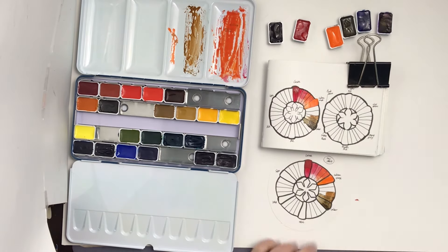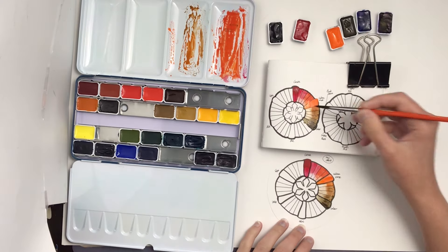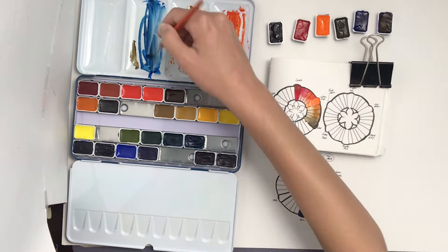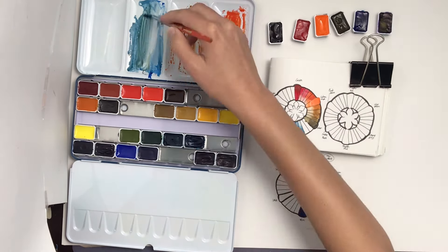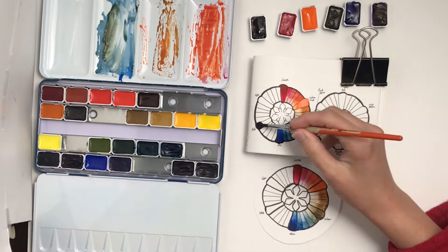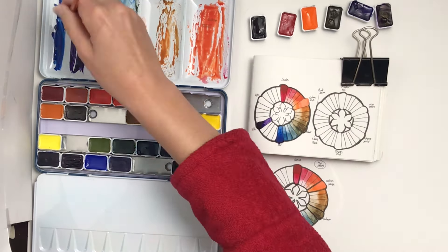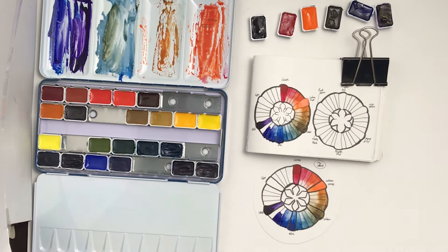One thing I do is draw the circles out ahead of time using completely waterproof ink, giving it at least eight hours to dry so there's absolutely no chance of any bleeding. You don't have to do rainbow order — you can add in earth tones and put any colors you want next to each other. These don't have to be actual rainbow order palette circles.